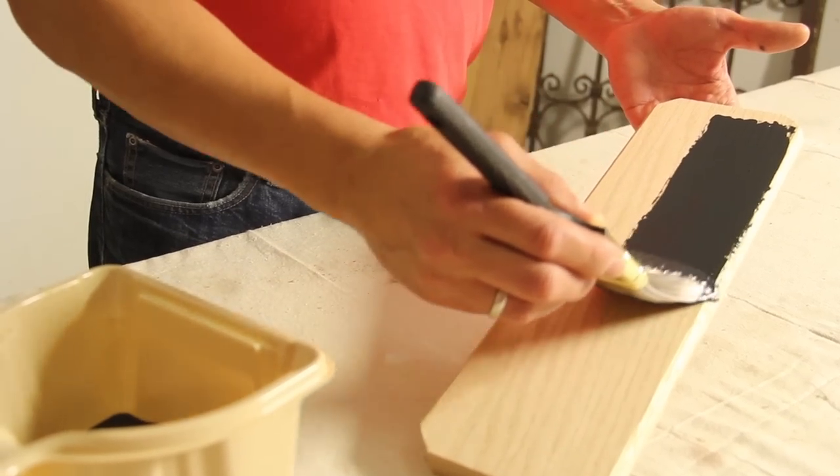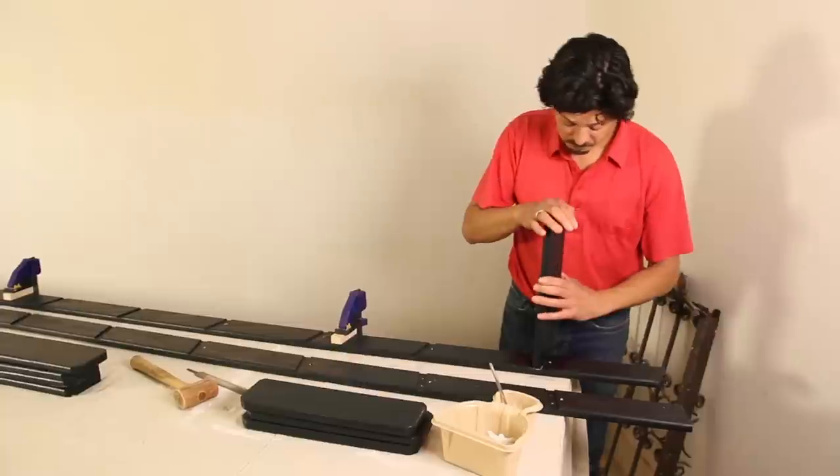With all your pieces formed, paint them then let them sit overnight. Next up is assembly.